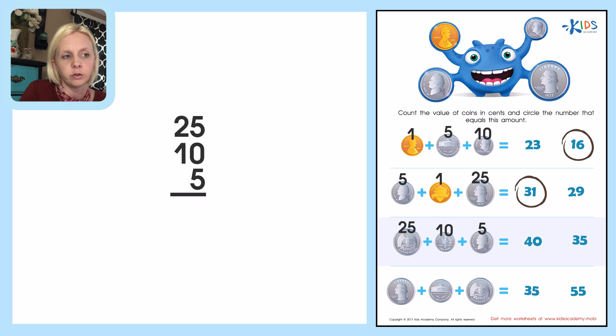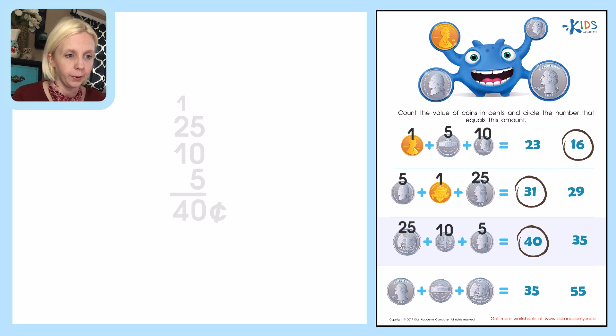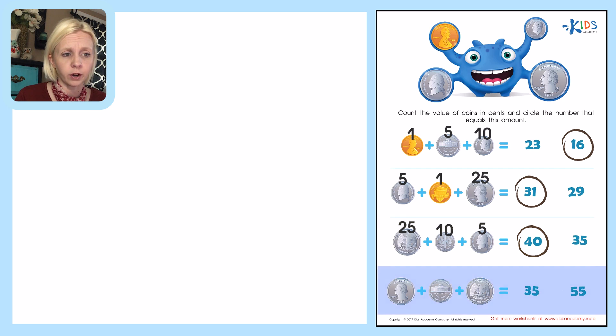We're going to skip over the zero because that's not a value. Five plus five is ten, carry the one, and then two plus one plus one is four. So the answer is forty cents. I'm looking for forty — that's this one right over here. Nice job!